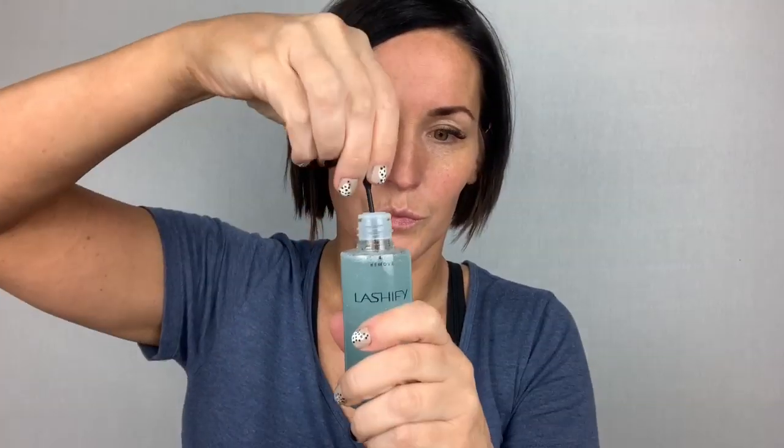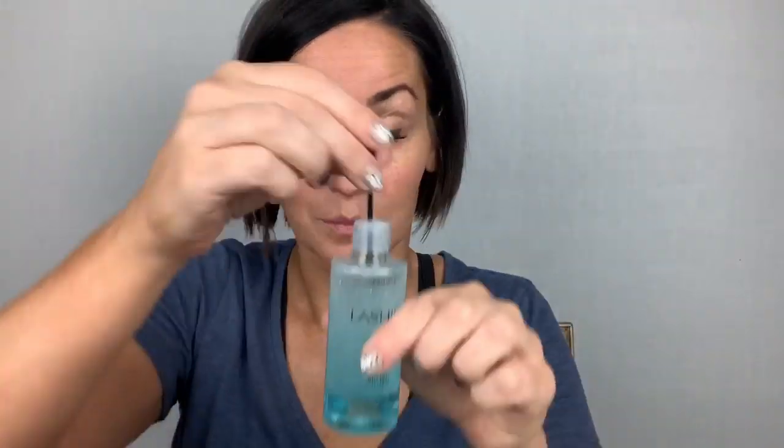Today's video is my current go-to lash map and application. First off, I'm going to show you how I remove this two-week-old set of lashes I've been wearing. So to see how I apply them to get that kind of wear, keep watching.